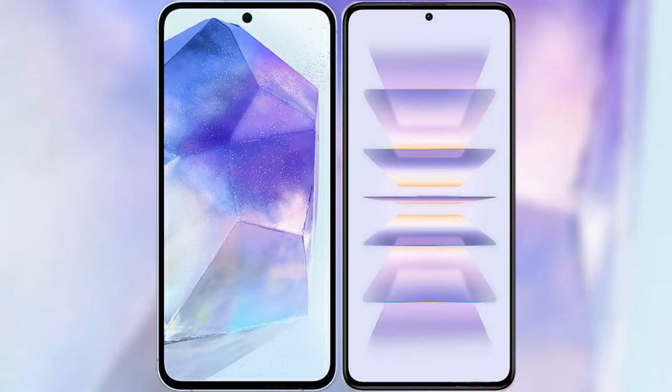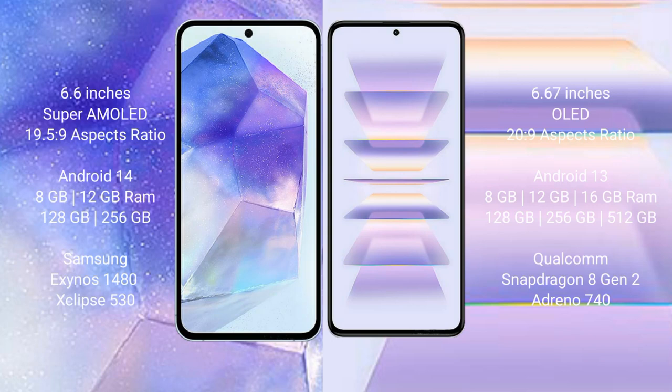I will compare the new Samsung Galaxy A55 with the Redmi K60 Pro. Samsung Galaxy A55 comes with a 6.6-inch Super AMOLED display and Exynos 1080 processor. Redmi K60 Pro comes with a 6.67-inch OLED display and Snapdragon 8 Gen 2. Samsung Galaxy A55 runs on Android 14, while Redmi K60 Pro runs on Android 13.